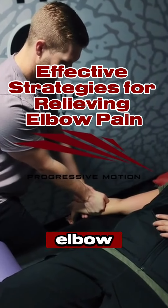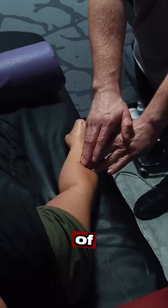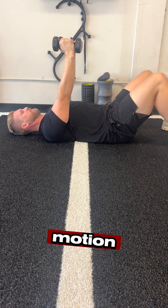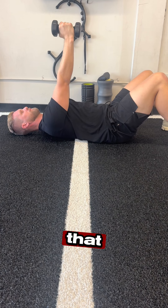If you're experiencing any elbow pain due to work or sport, massage and soft tissue will absolutely help reduce the amount of pain, increase your recovery process, and even increase your range of motion. But we also want to make sure we strengthen and train those surrounding muscle groups that help support that joint.